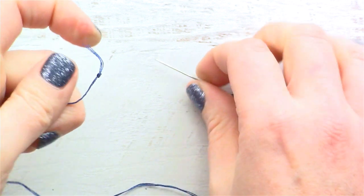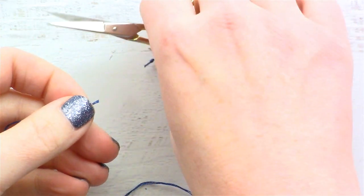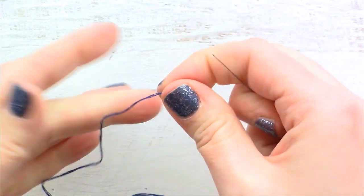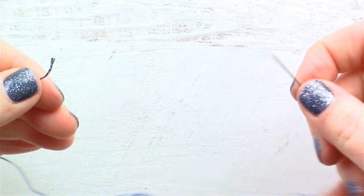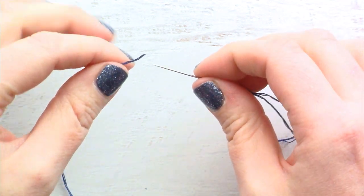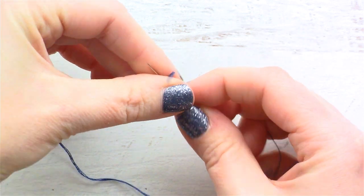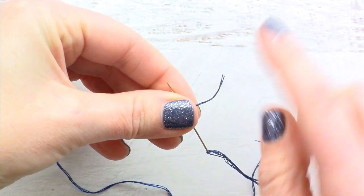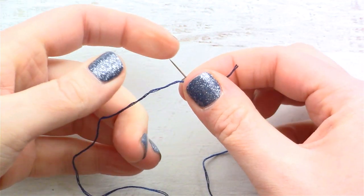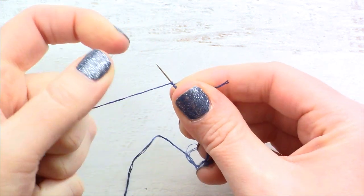It seems complicated until you do it a couple of times. If you've done a French knot successfully, then this will be a little bit easier for you. So again: needle and tail of thread pointing towards each other, put the needle underneath with about an inch over here on this side, hold onto that with your right hand, and then wrap around three times with your left hand.